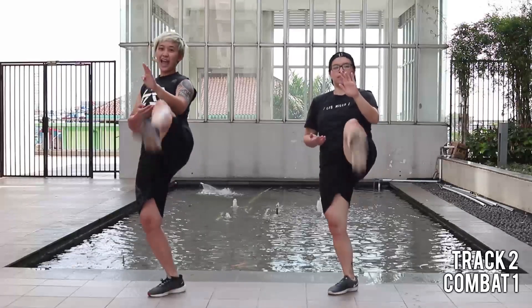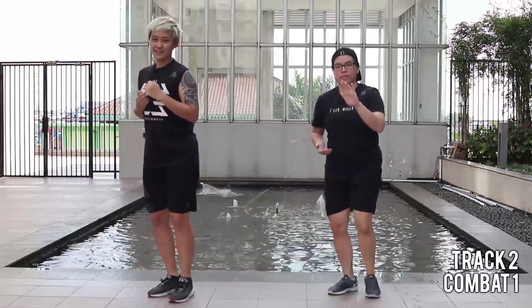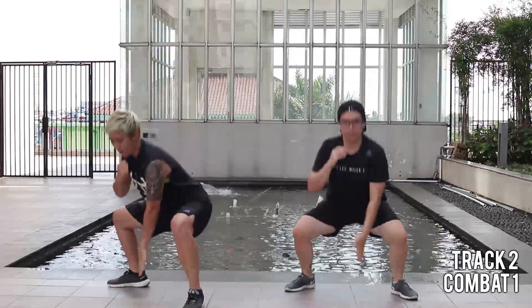Now we're going to add on even more. Add on, split jack. Let's go. Jump, yes, down. When your feet are wide, jump one hand.